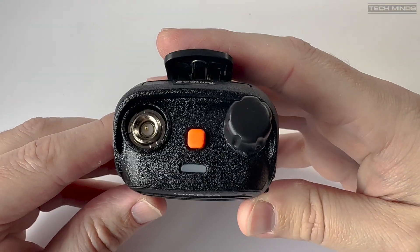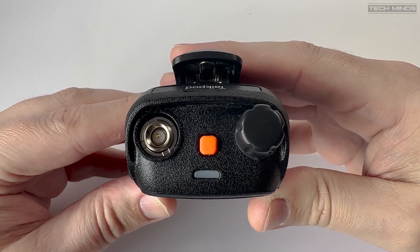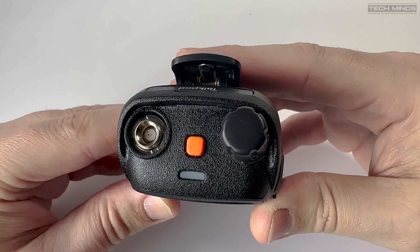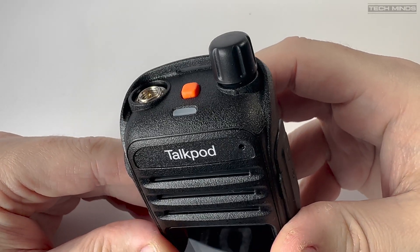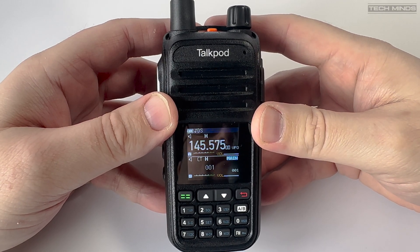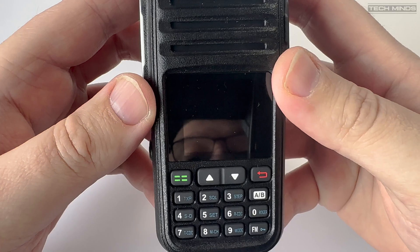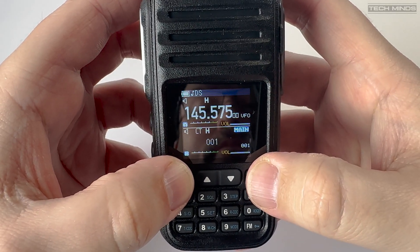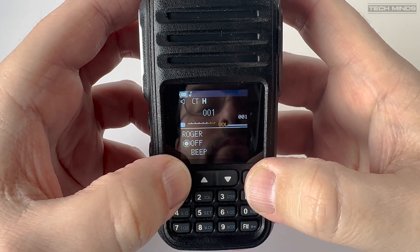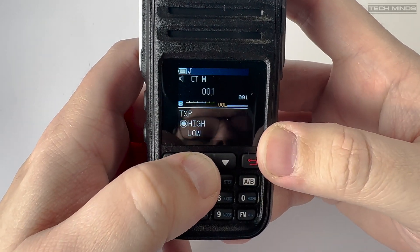On the top of the radio we have the antenna connection, an orange emergency button which actually works, and an on/off switch which also acts as the main volume control. When you first power on the TalkPod A36 you'll notice a loading graphic — it's quite brief, but it can be changed using software so you can personalise your radio.